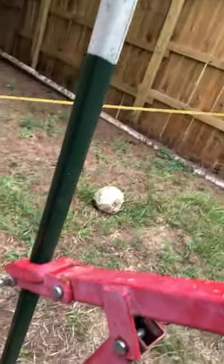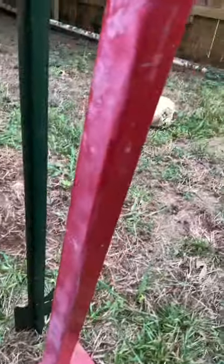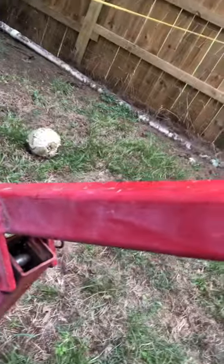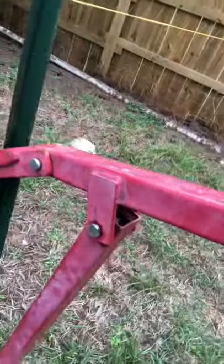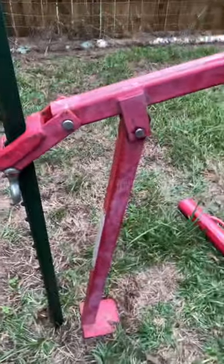I pounded this post in but it's in the wrong spot. You get the leverage under that tooth, and you just lift it up and jack it out. It automatically cams down because of gravity — how about that! I'm not going to pull it up all the way because it'll fall since I'm using one hand to show you and one hand to work the jack.